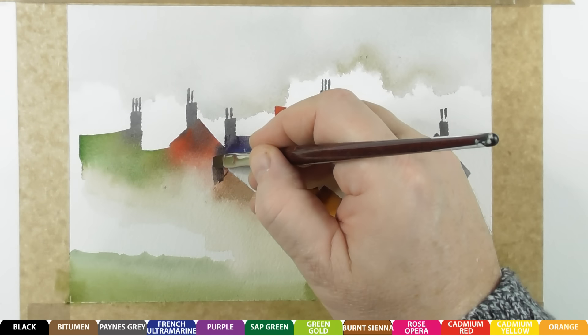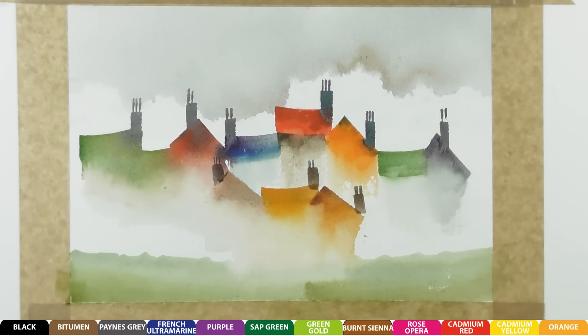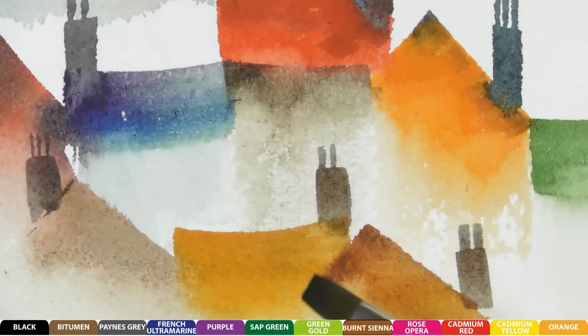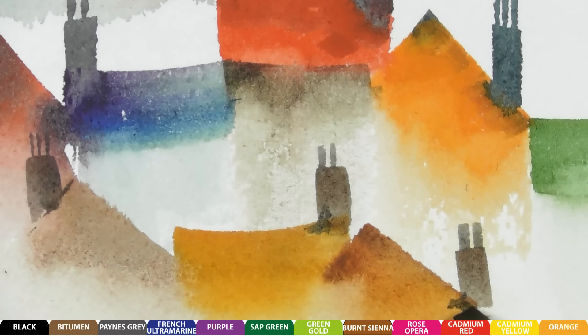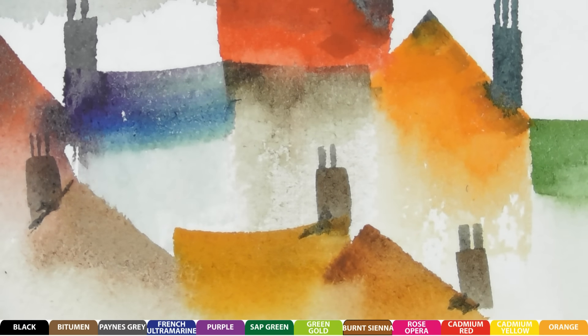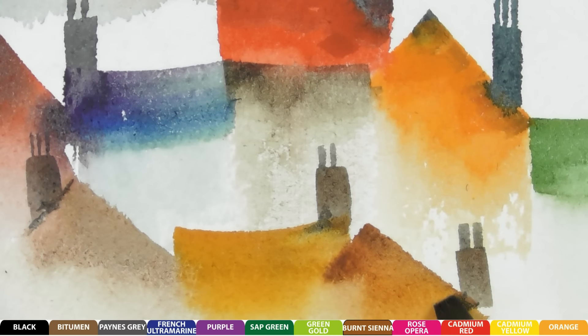Now we can put some dark chimney pots in there. With the same flat brush — this is where you can just use the corner of it — let me zoom in so you can see. With the corner of that brush you can use it like a little pointy brush, just adding a little bit of pigment to these areas. Then rinse the brush out and with a clean damp brush just lift out where you want to blend — it's all about the blending at this point.